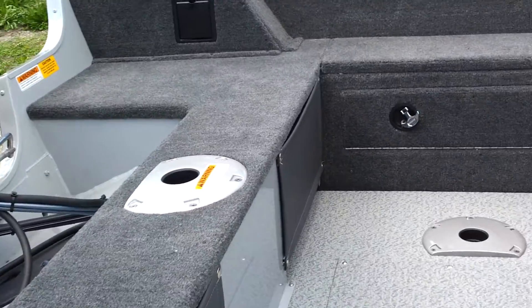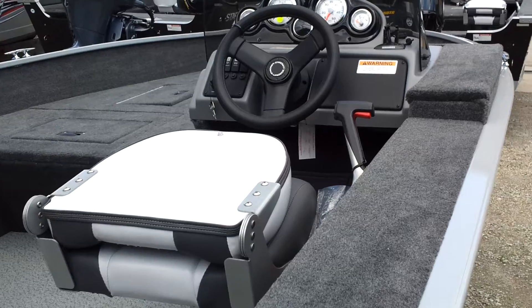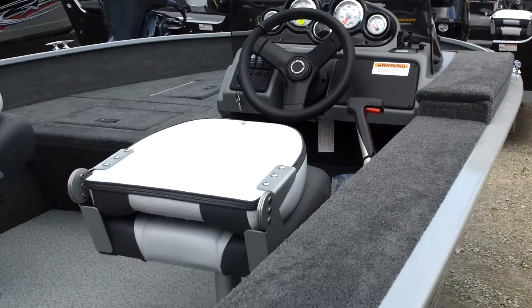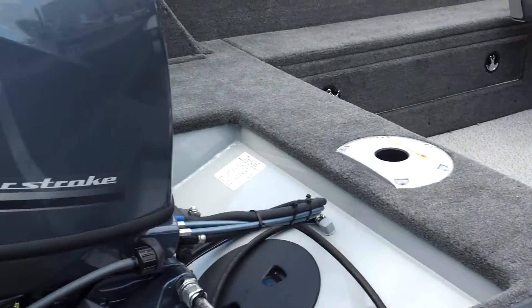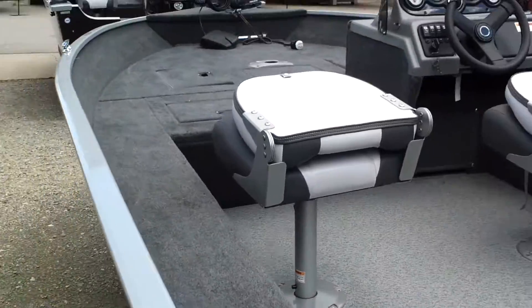It's a nice casting deck, vinyl floor, good looking helm, center rod storage.